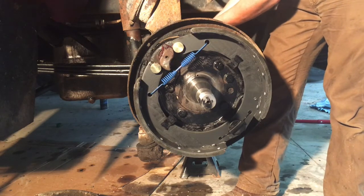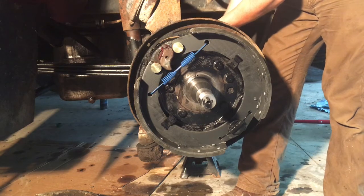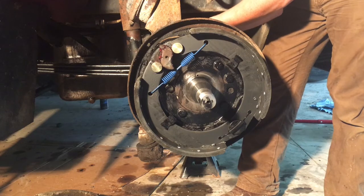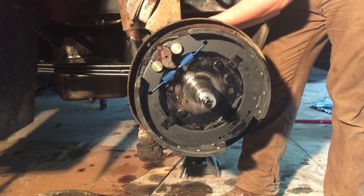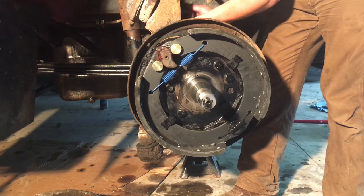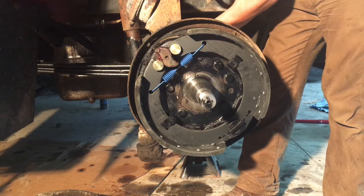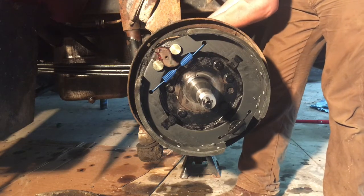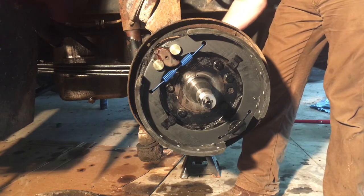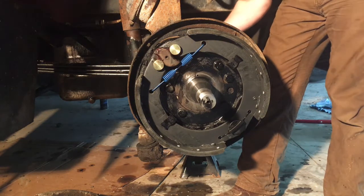So there it is — s-cam air brakes, big truck air brakes, whatever you want to call them. A lot of trucks are going to disc brakes now; I have no idea how those work because I've never worked on them, so don't quote me on that. But that's s-cam style drum air brakes on a semi truck, big truck, commercial vehicle, whatever you want to call it. Until next time, stay American.